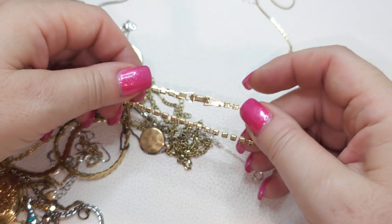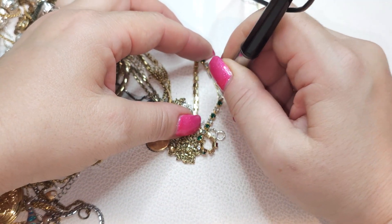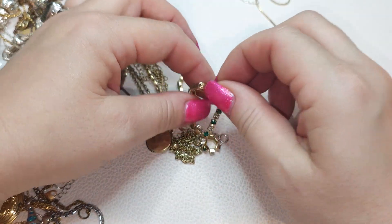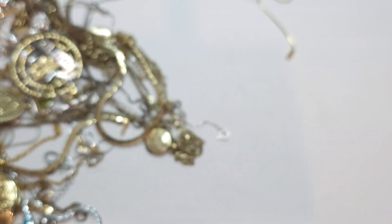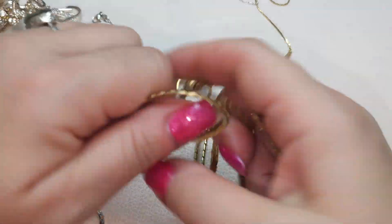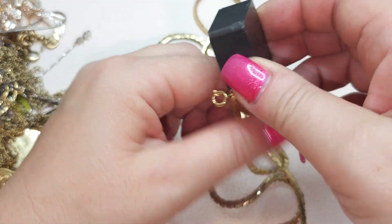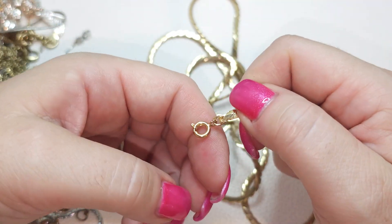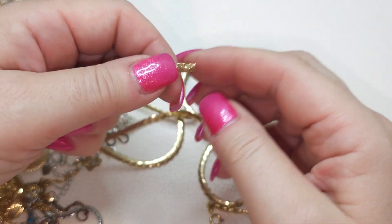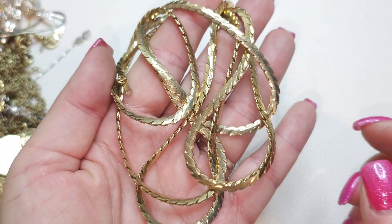Gold tone bracelet with probably glass — yeah, green and clear glass rhinestones. Fold-over clasp, no names, no stamps. This one's a pretty long gold tone chain, not magnetic. I think it might be plated but I don't see any stamps anywhere. The condition is really good — very clean, shiny, and doesn't have any scratches.